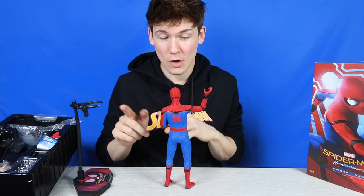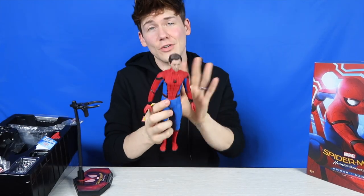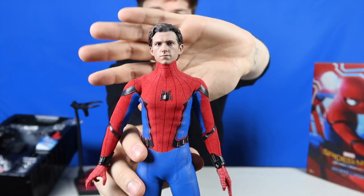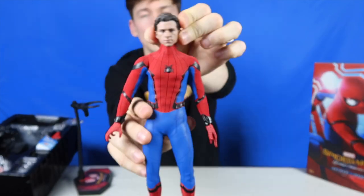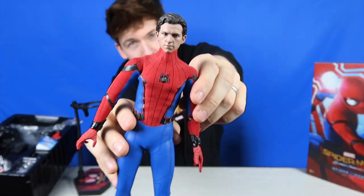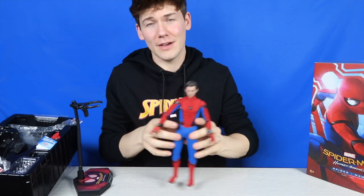I'm going to swap out his head for the Tom Holland head sculpt so we can compare this one to the homemade suit Spider-Man. It's a very accurate Tom Holland head sculpt — I just don't like how he's looking off to the side; I'd prefer him looking straight ahead. But it is good that you've got the two options: standard Spidey head, or Spider-Man with his mask off using the Tom Holland head sculpt. It is a very very accurate representation of Tom Holland — a great likeness. An all-around very cool figure. I'm very impressed.